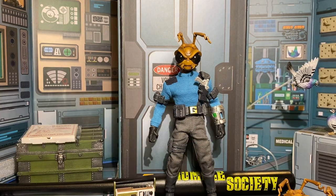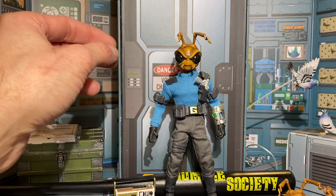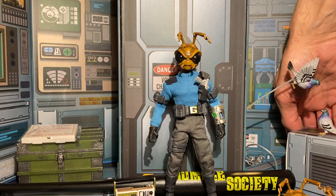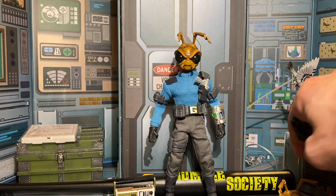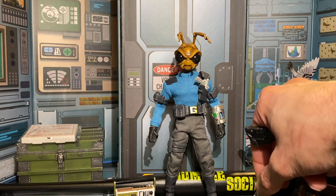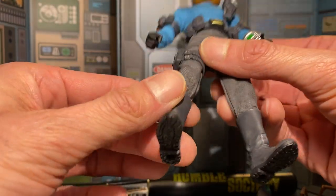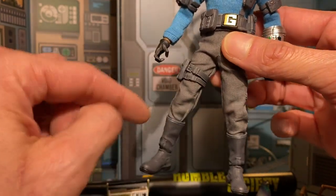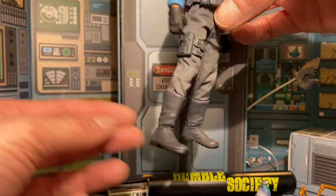Everything about this box is so fantastic. If I had to put any negative marks on it, it'd be that I put my own expectations on it — like with the John Wick situation — and then felt disappointed when they didn't come through, even though they never advertised those things. For example, I thought his boots were going to be more military boots, but instead they're giving me more of a Han Solo vibe.